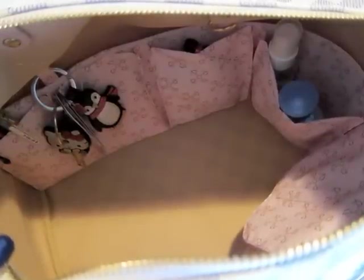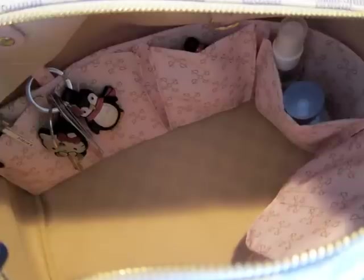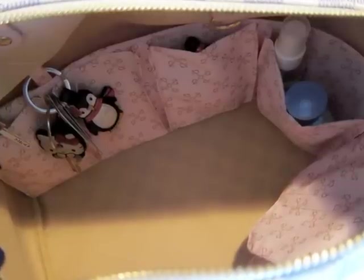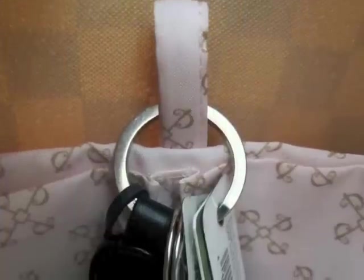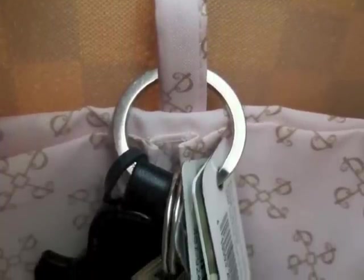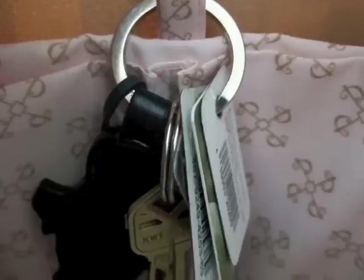This is what the purse kit looks like in my LV Speedy 30, and the small size fits pretty well, but if you want it to wrap all the way around you're going to have to go with a medium or large purse kit. My favorite part of the purse kit is this little key holder, so instead of digging around in your purse, your keys are always right there for you.